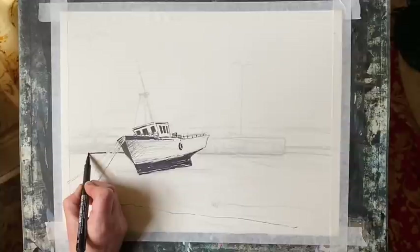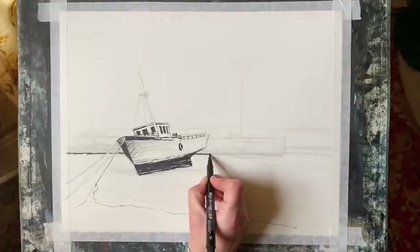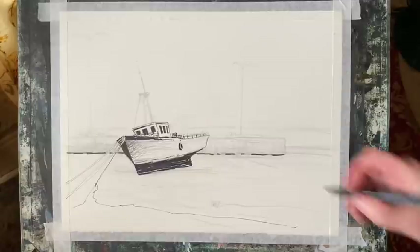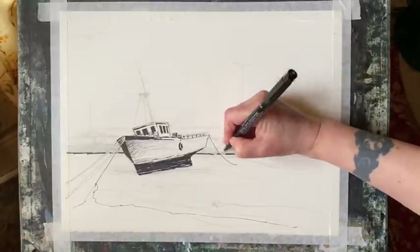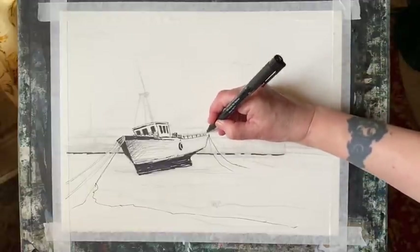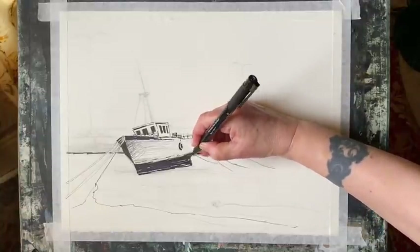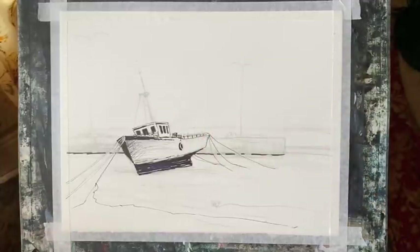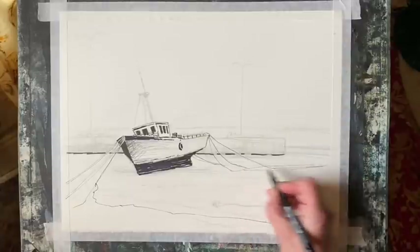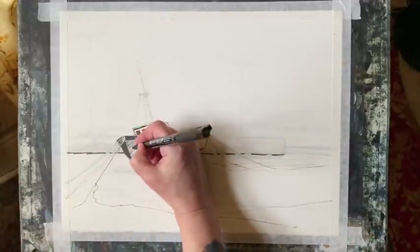As I continue with the line work, I've now moved from the boat onto the harbour arm, trying to get in enough shadows and texture to indicate it, but I want it pushed back behind the boat — sitting quietly and not drawing too much attention to itself, so I'm keeping it fairly undetailed compared to the boat. I'm pulling across some of those ropes down into the sand because the ropes are quite an important element that leads the eye from the bottom left corner up to the boat and across the harbour towards the sea.